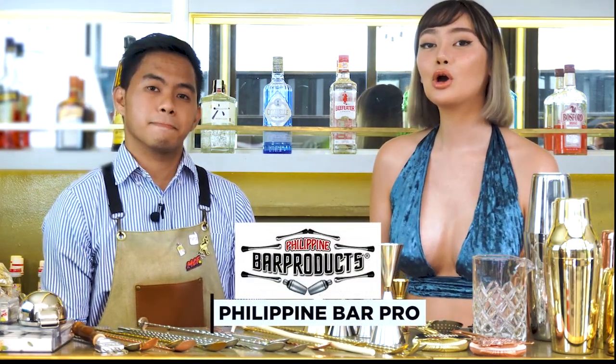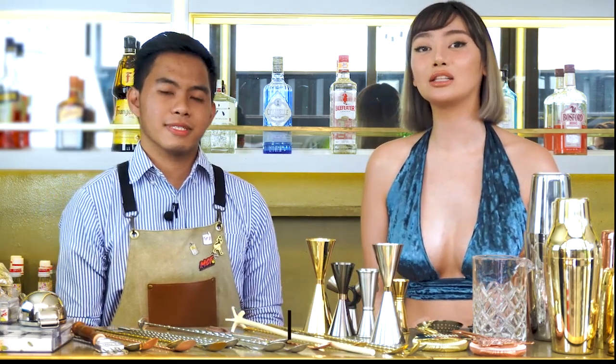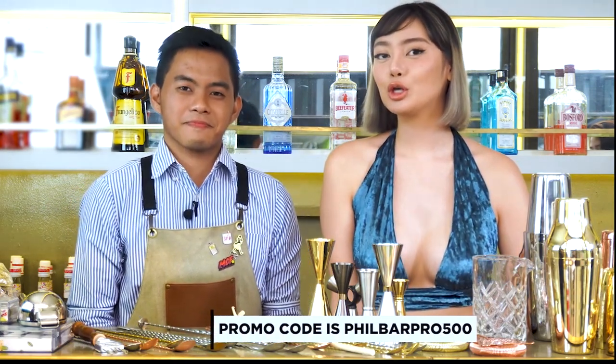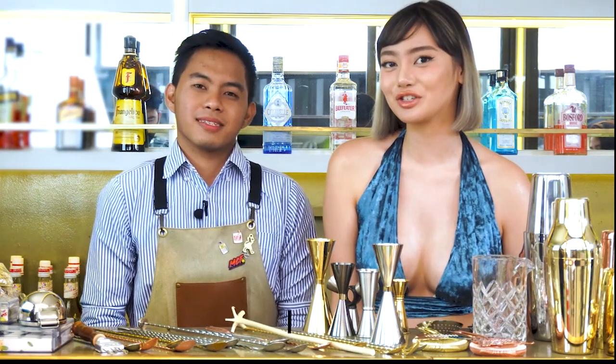If you guys are interested in buying any of these products, I do recommend you dropping by Philippine Bar Pro, which they're having a promo right now until May 2021. If you purchase any of these products worth 5,000 pesos, you get a 500 peso voucher.